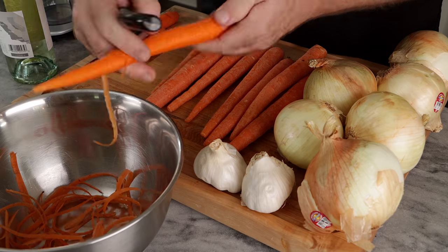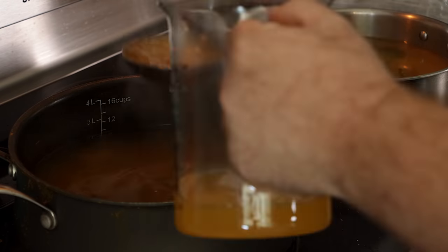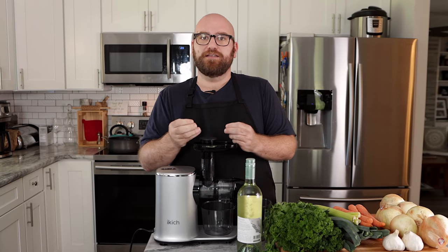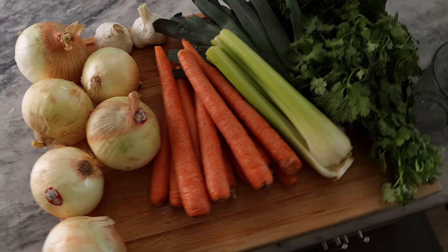I wanted to try his version first — I'm gonna follow pretty much his exact instructions. But I think just like coffee, you don't brew coffee from a raw bean; you brew coffee from a roasted and ground bean. So I kind of wanna do the same thing. For my method, I'm going to first roast my vegetables and then juice them. Let's see if this works.